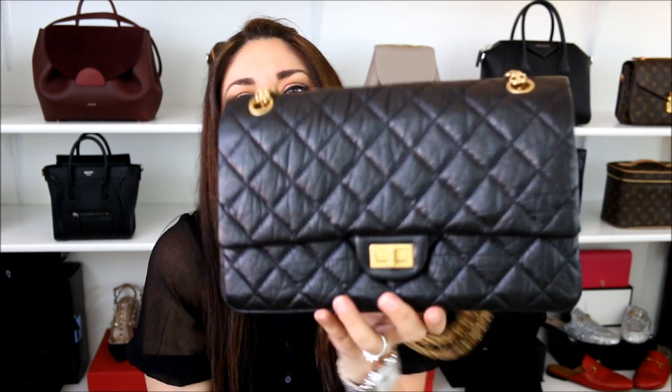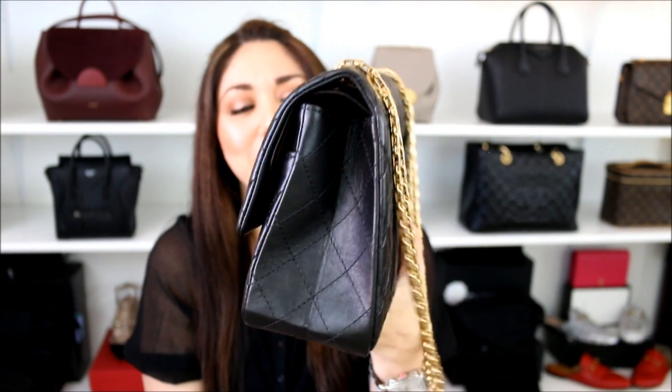When I saw the sales associate fold it, I honestly gasped very loudly. I was like, no need to show me, just leave it the way that it is! So the foldable design is pretty crazy — it goes from being full to completely flat if need be.